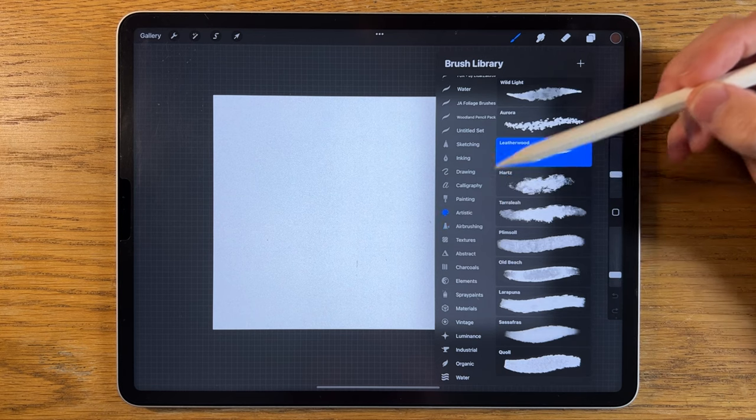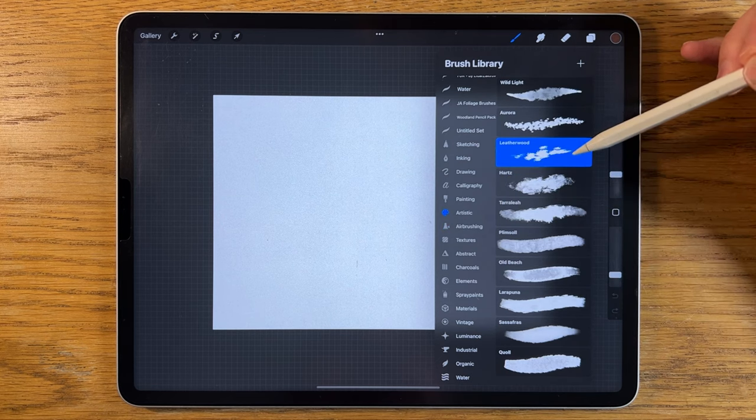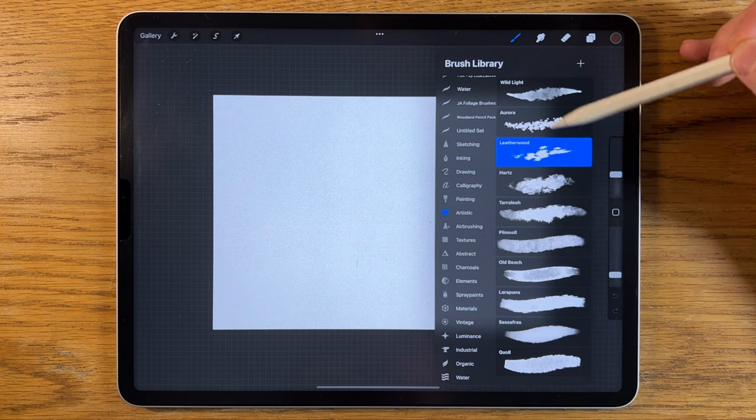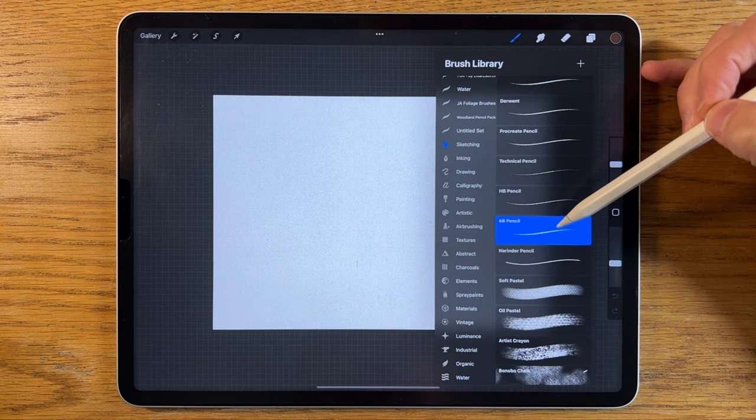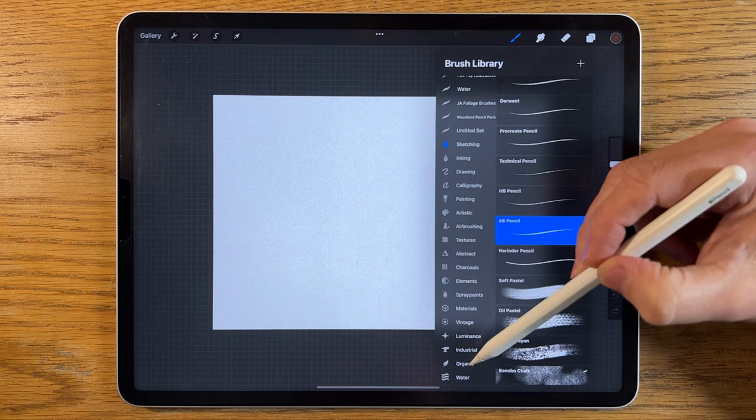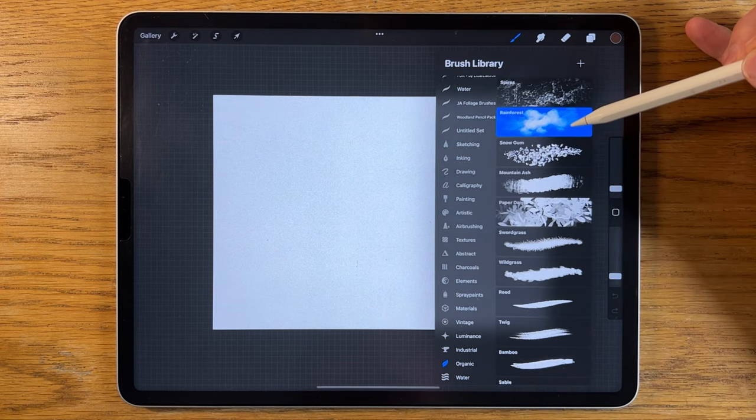Within the artistic brushes I'm going to use the leatherwood brush, but I'll modify that and show you how later on. I'll also use the 6B pencil within sketching, and within the organic brushes I'll use the rainforest brush.